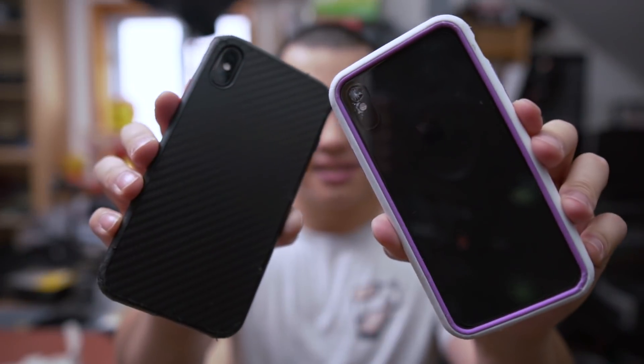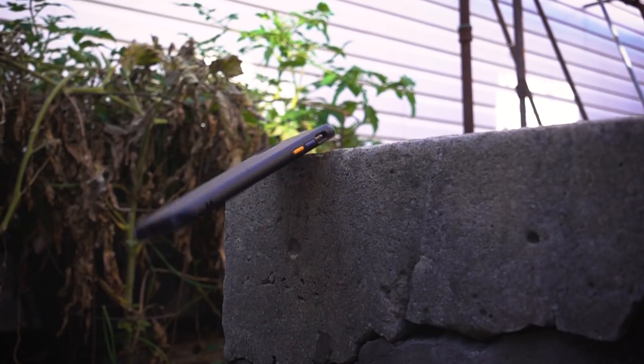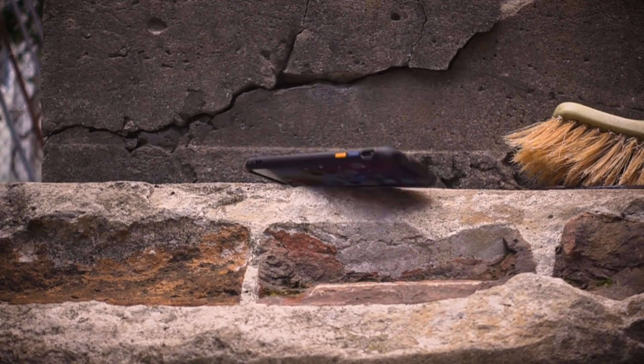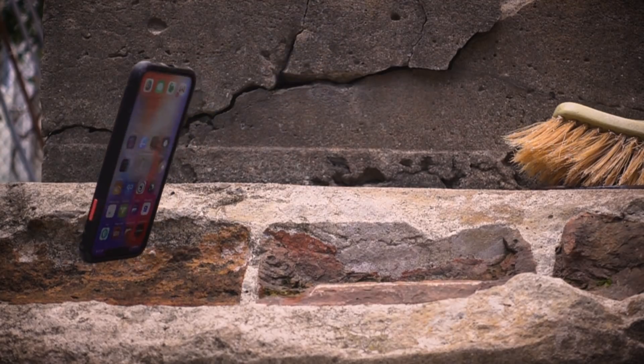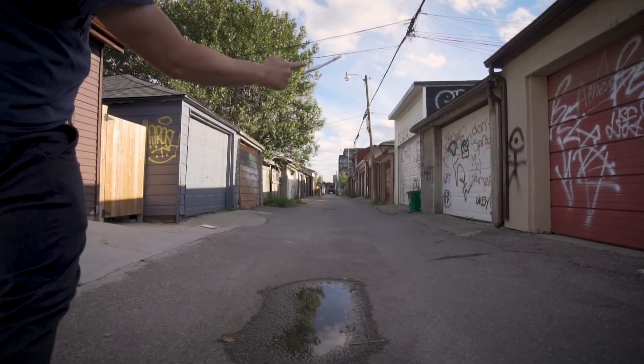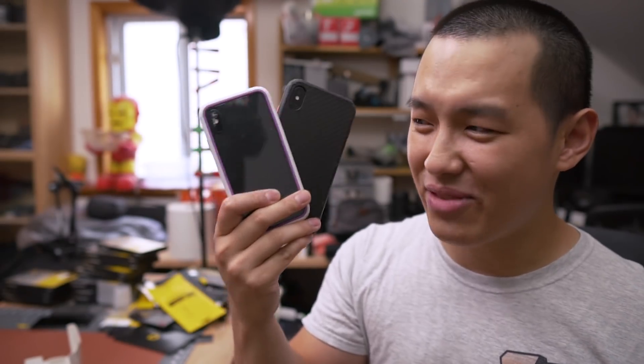So, I just finished testing these, and yeah, that happened. But they're still some of the toughest cases I've ever tested, so let's check it out.